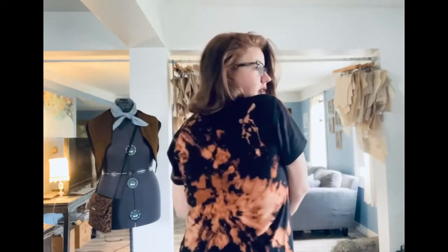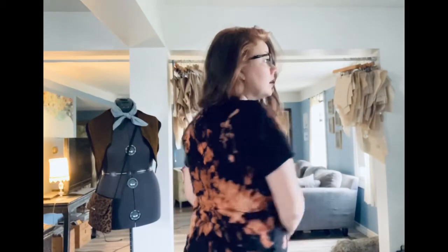Here is our completed reverse tie-dye hemp and organic cotton tee, with our sneaky little image on the back. If you like what you see you can order one on our online store — I'll put the link in the description of the video — or make it at home yourself like I showed you. I hope you enjoyed the video. Don't forget to subscribe and thanks for watching.